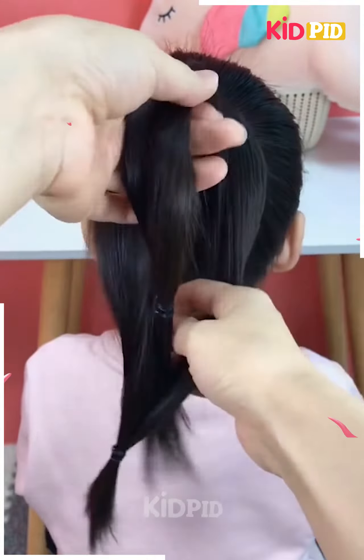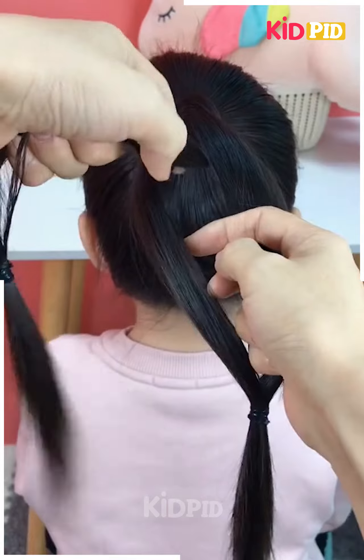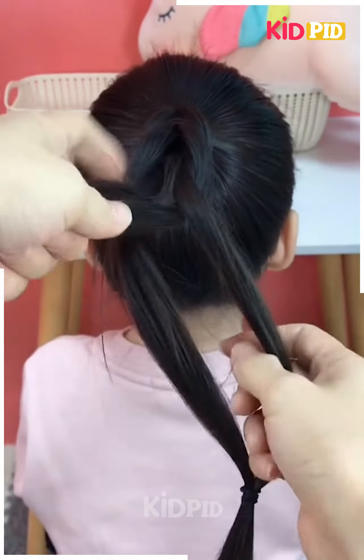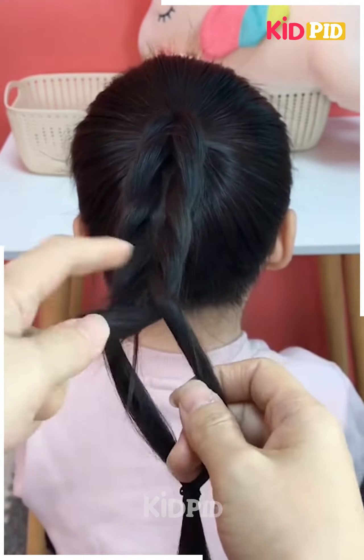Taking the top part of the high ponytail, we are going to make a space and then pass the second part through. After that, we repeat the same steps again and again till this braid is ready.